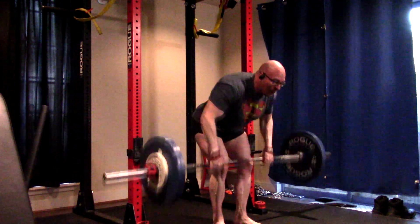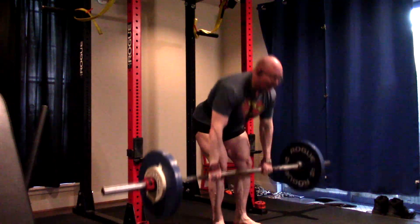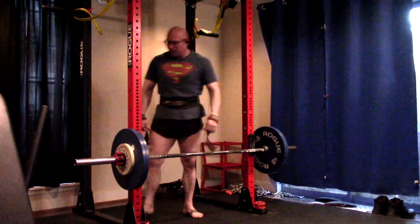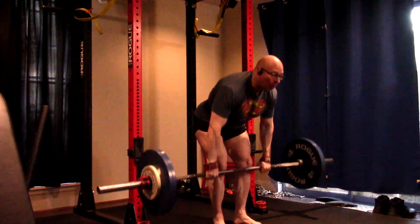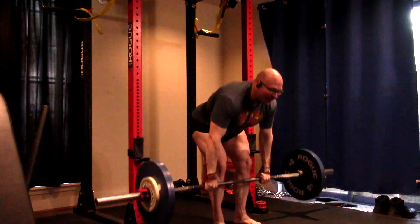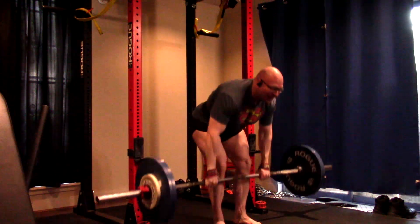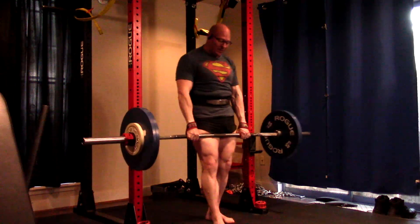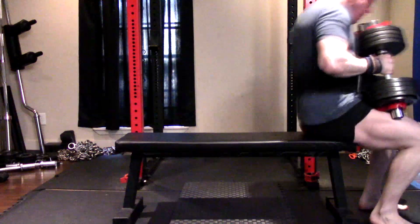I can rip out 225 easy without straps — not a problem, even holding on to it. The issue is I don't want it to become a problem because I train my grip so much, especially after a deadlift day. I'm doing dead hangs multiple times a day and axle bar work. My grip is fine. If you're a beginner trying to build your base grip strength, do not strap up for these. I already can grip over 600 pounds on the deadlift, so I'm not worried about grip from rows.